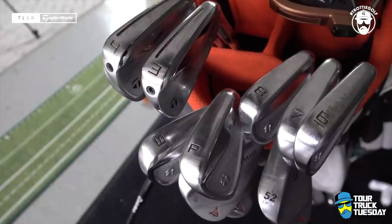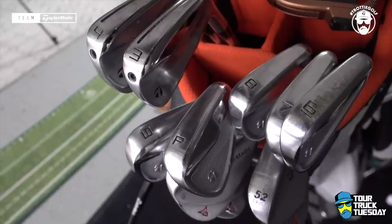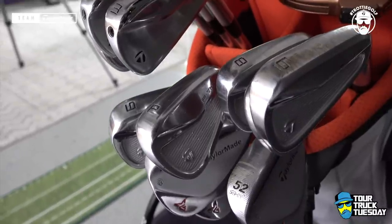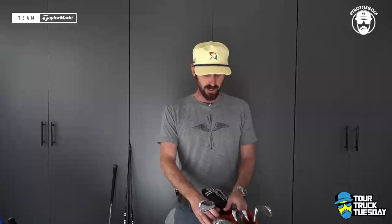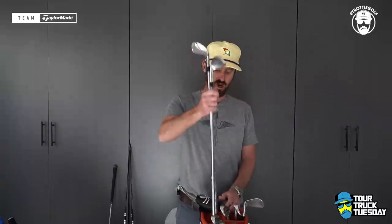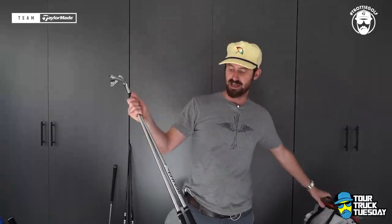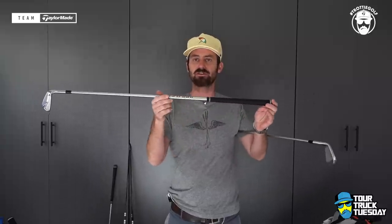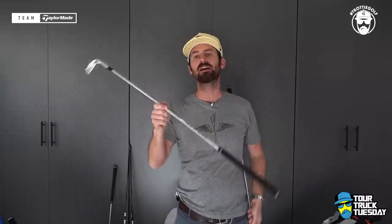I combo at the 5 iron back into the MCs — peak height is something I definitely look at. So moving through, into the 5 iron through to the pitching wedge, I play the P7 MCs. All with Tour Velvet rib, swing weighted D3. It's a balance point — 14 inches from the butt section there is a fulcrum point that gives you the balance point of the golf clubs.